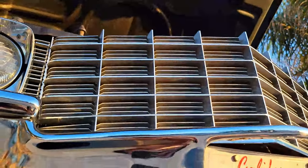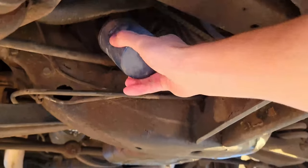There's the front of the car. There's the oil filter — real easy to get to.